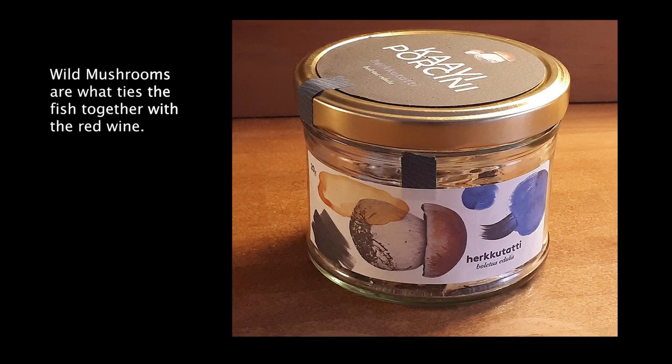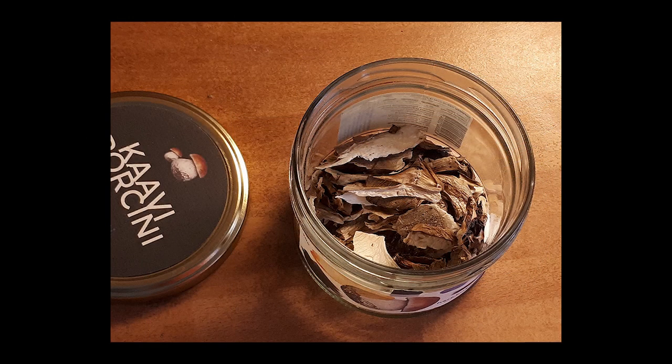You will need dried porcini mushrooms for this — about three grams or at least two tablespoons. They're difficult to measure by volume, so use a scale if you have one.